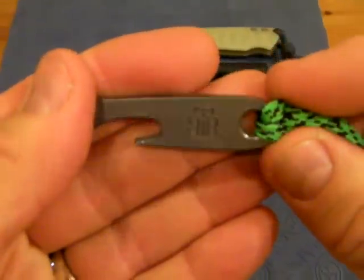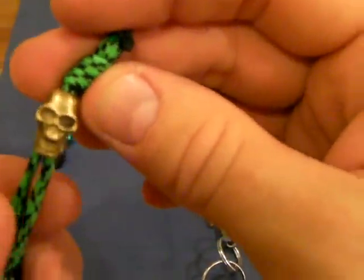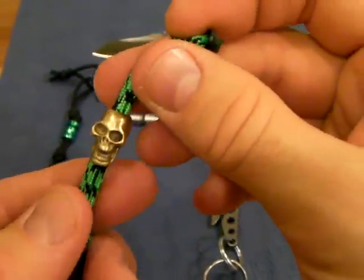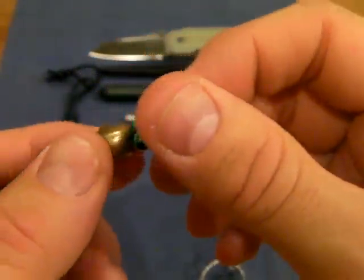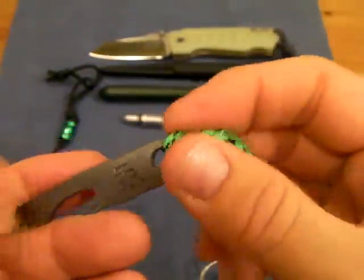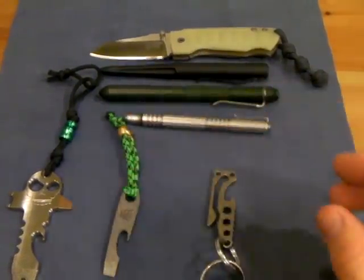Ben, if you're watching, thank you once again — I love it. I also put a little skull lanyard on it; I got that from a trade with a guy I sold a knife to. Not really proficient with lanyard making, but I thought it would look nice.